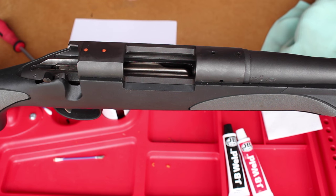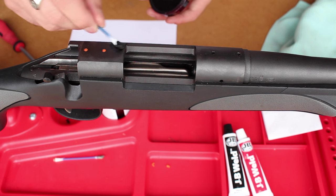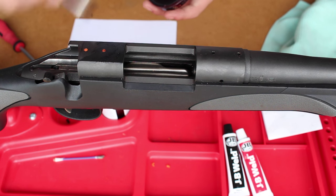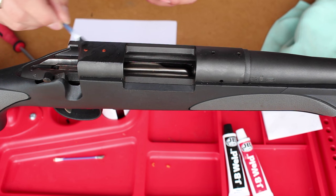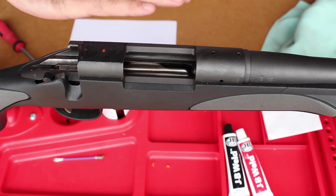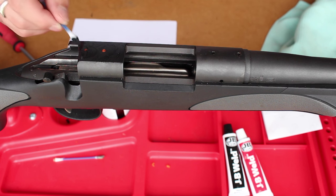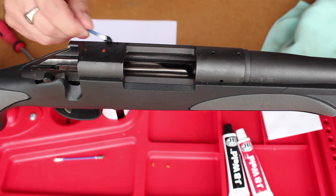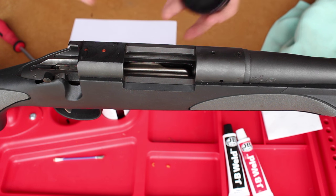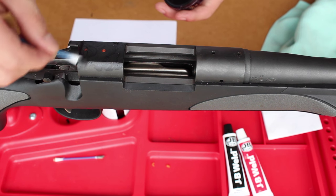The next stage is to get some shoe polish — just normal black stuff. You can use whatever you want, but black is the better color since you're putting it on a black rifle. I'm just going to use the q-tip. This is used to stop the JB Weld from sticking to the top of the action. Without it, you could end up sandwiching the JB Weld and basically welding your scope base permanently to the top of the rifle — you'd never be able to change it without taking a chisel to it.